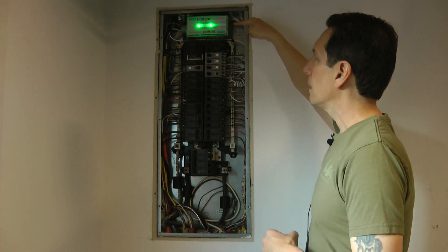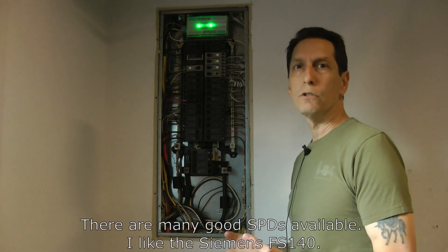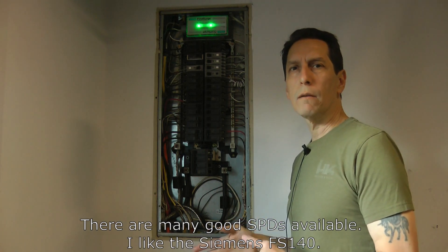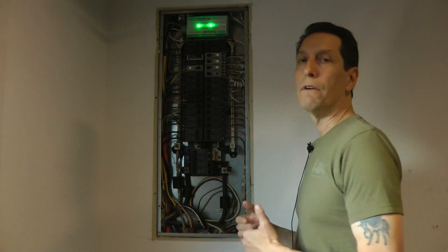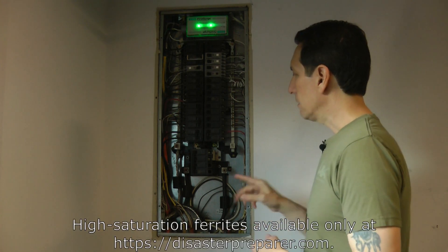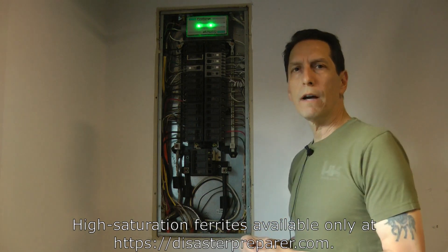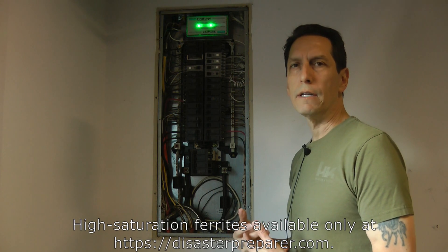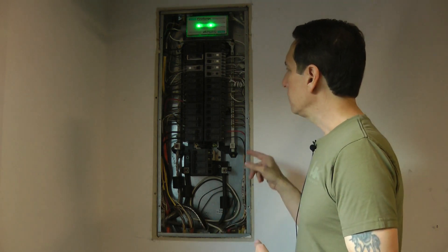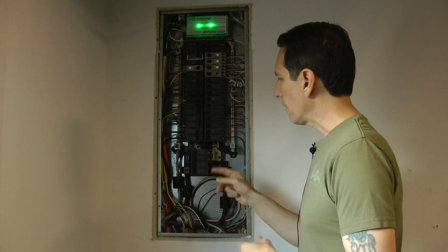I've installed a quality surge protection device. This one is the Siemens First Surge 140, which I really like. I do have links to various places you can buy it. I don't sell it on my website, but I think it's a very good quality product, and I talked about why in the previous video. And then the second are these three ferrites here. These have been specially modified to allow a lot more current to go through them before they saturate, and that's really important for this application. I'll go ahead and zoom in and show a little bit about the surge protection device as well as the ferrites on the wires.